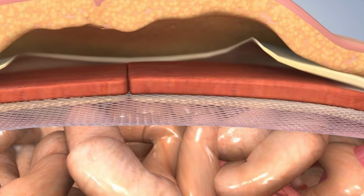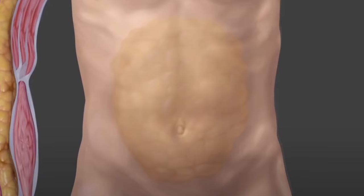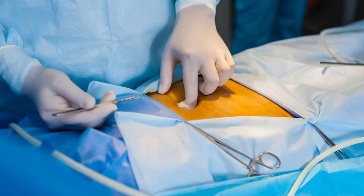The next, much rarer but more serious complication is mesh erosion, where the mesh can sometimes start sticking to nearby important organs — especially the urinary bladder or the intestines — and can start eating into that organ, creating a hole. This is an extremely rare complication, happening in less than 0.1% of patients. But when it happens, it requires a re-operation to remove the mesh and repair the hole in the intestine or vital organ.